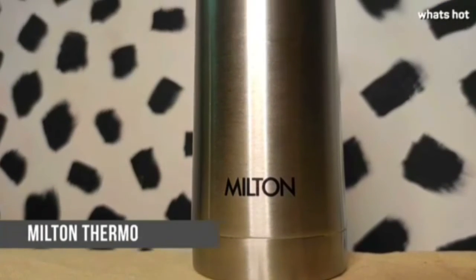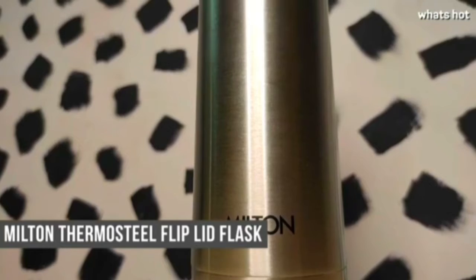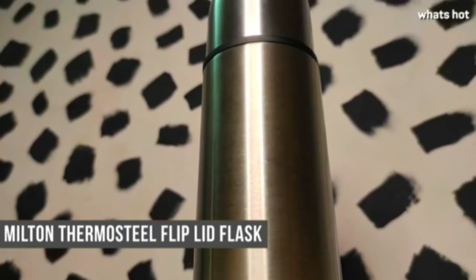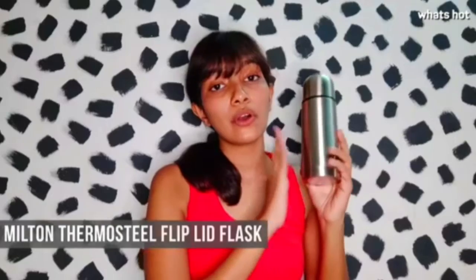Hey guys, today I'm going to be talking about the Milton Thermos steel vacuum insulated bottle. This is an insulated flask, which means it's going to keep your hot liquids hot and your cold liquids cold for up to 24 hours.